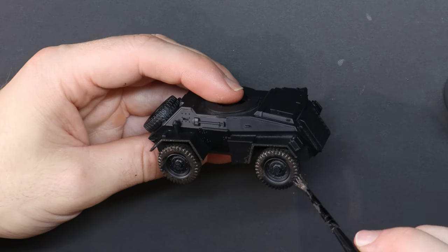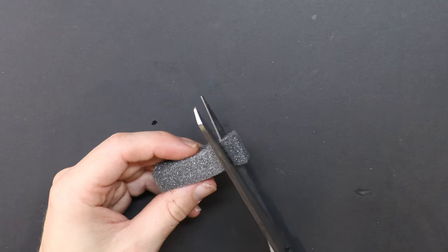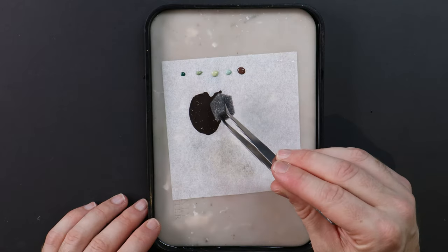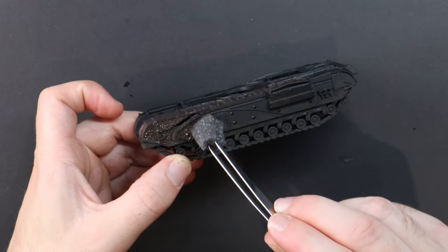No airbrush required today, but we are using tweezers and packing foam. My plan is to apply my base layers of browns and greens in a sponging method, to give us a finished look that instead of slick assembly line new tanks, we will have tanks on the front line in the middle of a campaign across Europe.